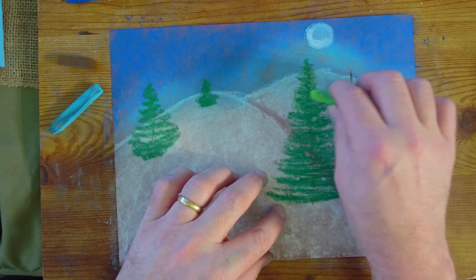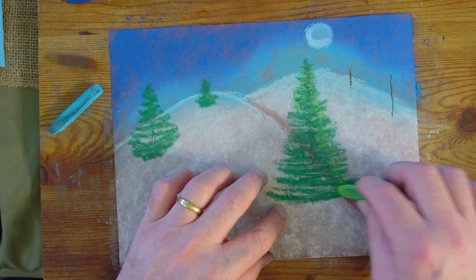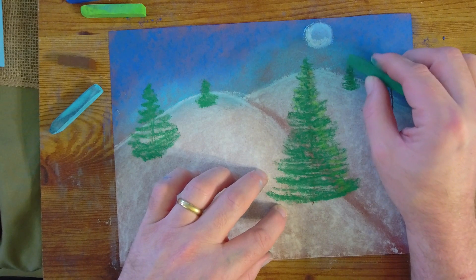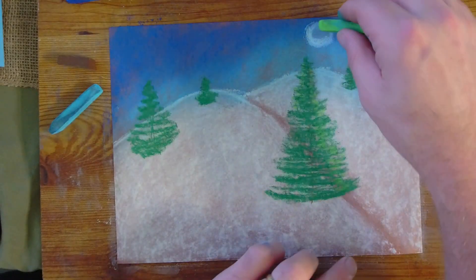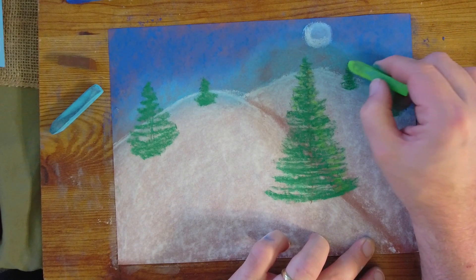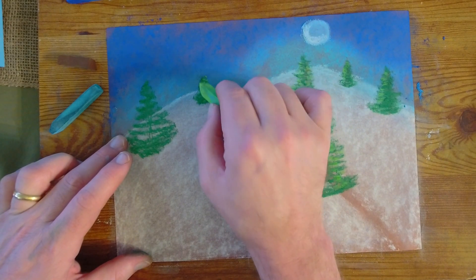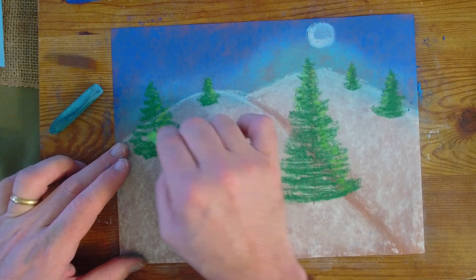Now we're going to take the light green and make little back-and-forth strokes to show which side of the tree is getting the light. The moon is shining down from the top right, so we're going to add a little bit of light — some highlighting — on that side. The moon is shining down on the left side of these trees here, so I'm doing a little pastel work with the light green to show the highlighting. We add highlights to the side of the tree closest to where the light is shining.